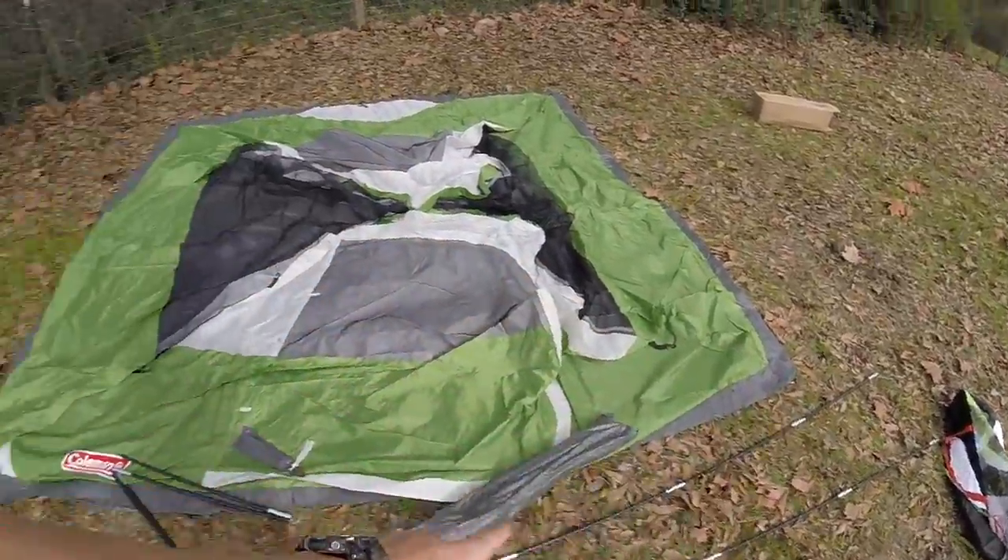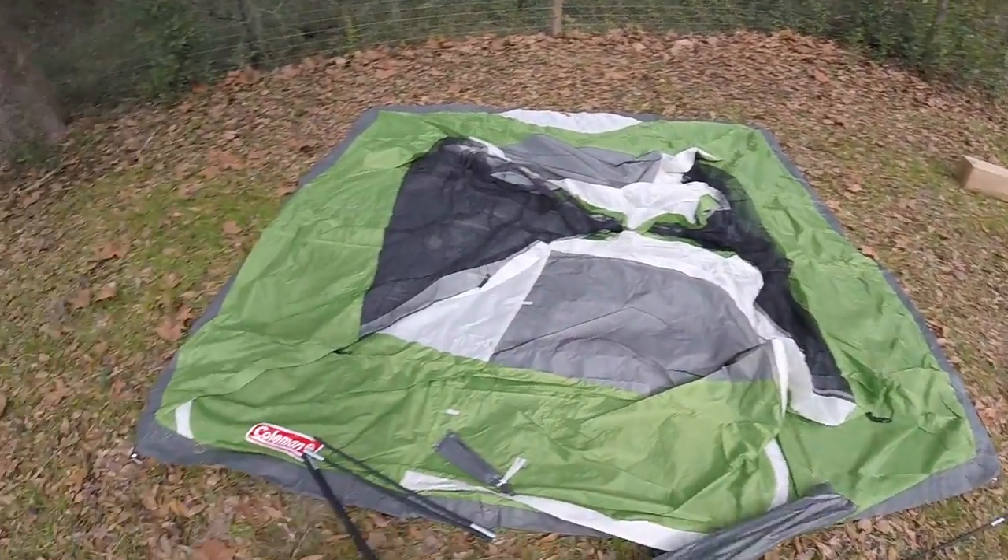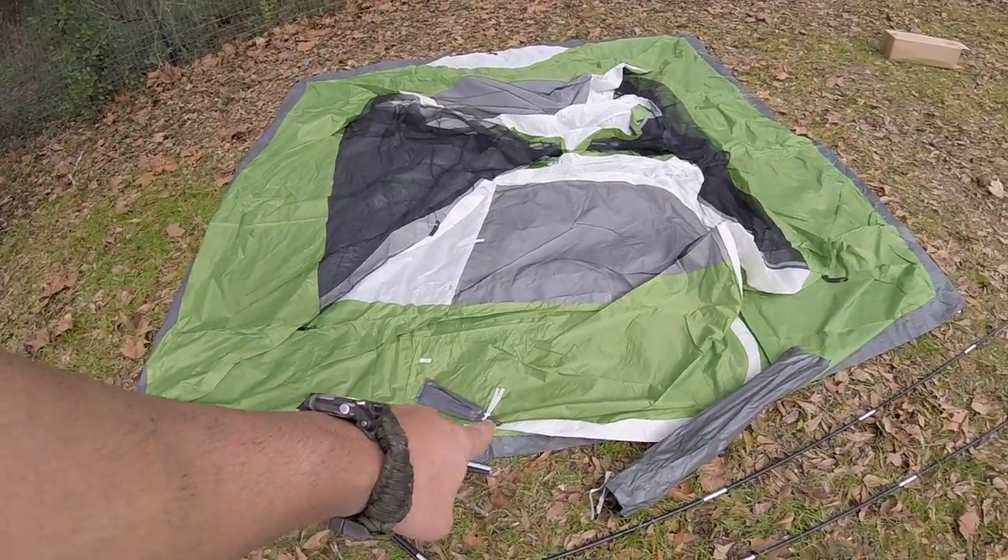So I'm literally like, not even five minutes into this. I've got the poles almost all the way put together — one more to go. Got the stakes there, rain fly here. It's literally like putting together my old Coleman, just bigger. I'll check back with you in a second.